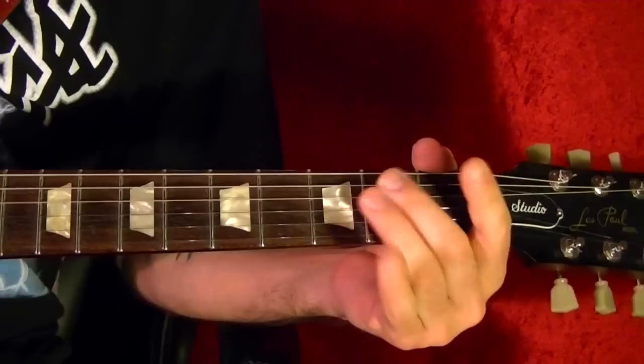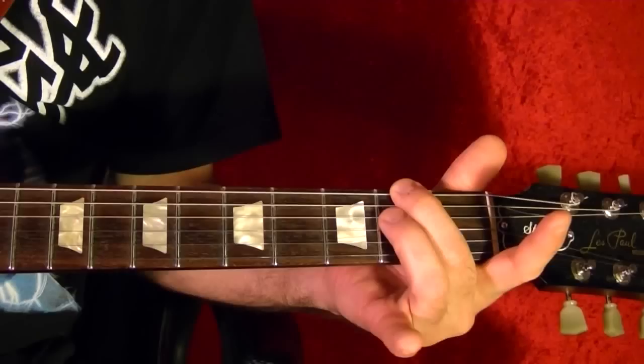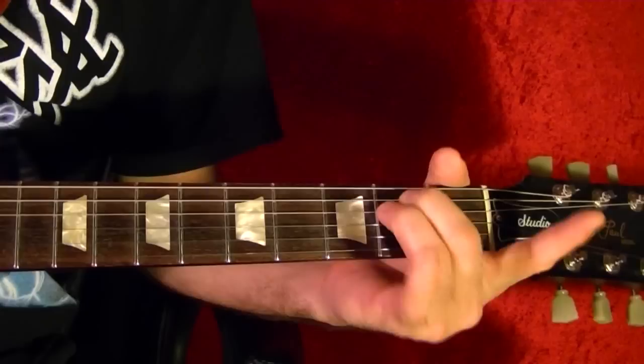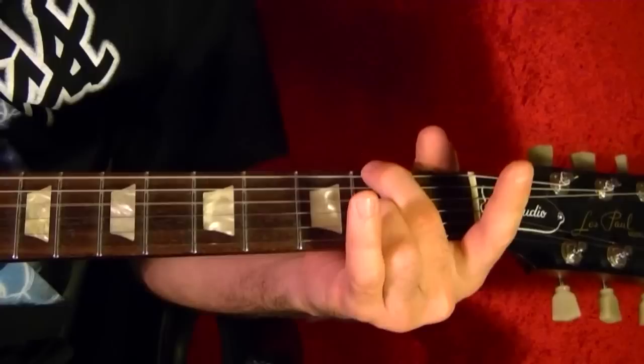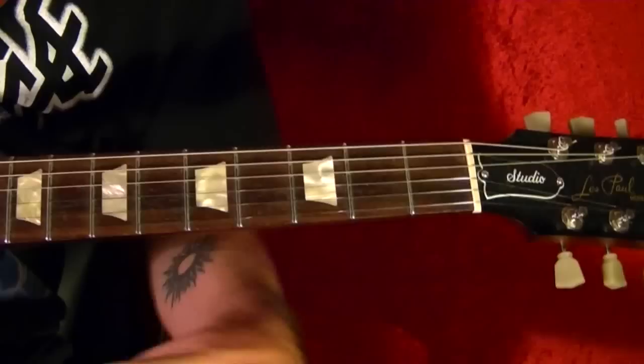The next song is Horse With No Name by America. The two chords are E minor and a chord called D6 with an F sharp. All that is is top string third fret and the third string second fret. It's just four beats each chord, going back and forth.